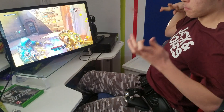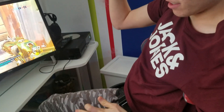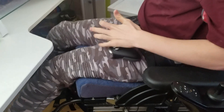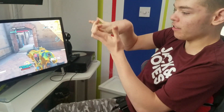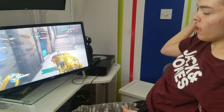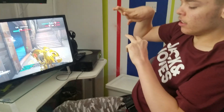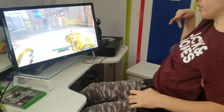So basically I use my knuckle — the inside of my knuckle — on this bit of the joystick. That helps me use my pinky finger so I can use it from my left, otherwise I would have to use this finger here to use the LT trigger.